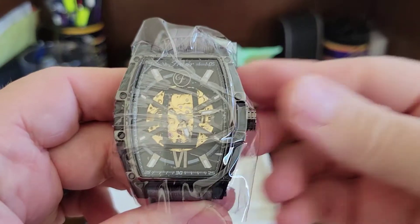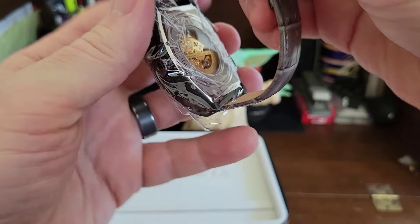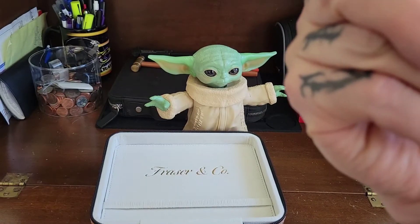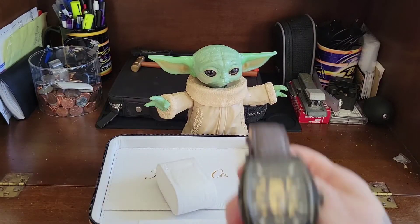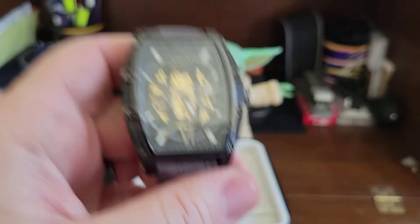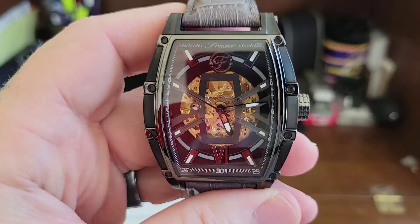And then you have the beautiful skeletonized automatic watch here. I'll save this plastic. It is really, really super dope. Oh man, this thing has got some weight to it too. This one compared to the Asheti — I'm assuming because of the automatic movement, you know.